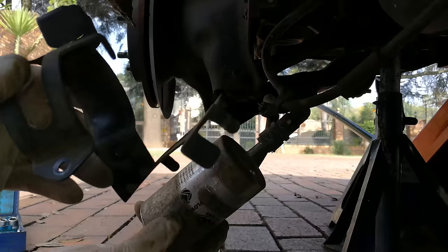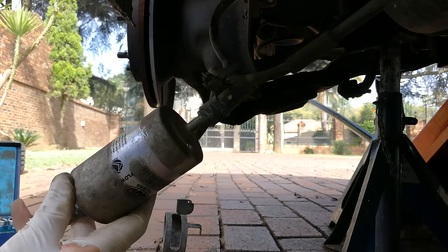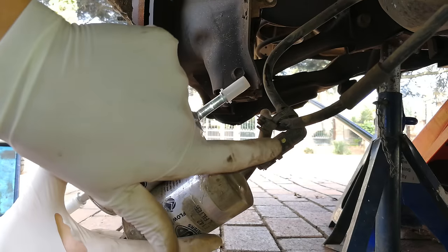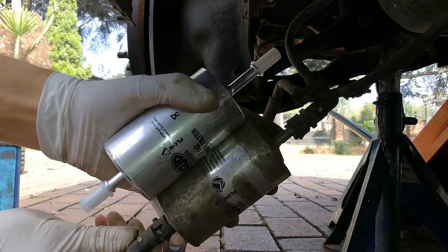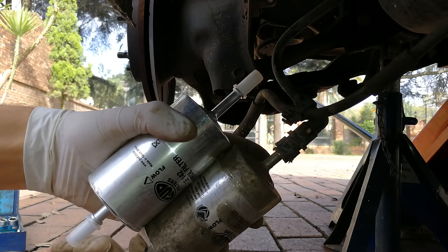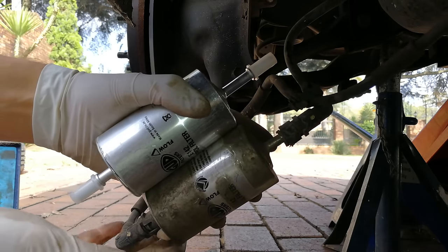The clamp is going in the opposite direction to where the flow is. I'm putting the clamp in the correct direction. The filter has a flow direction marked on it — it says 'flow' — so it's very important that the inlet hose is connected to the inlet side and the outlet hose is connected to the outlet side.